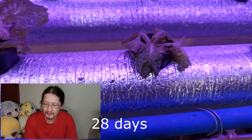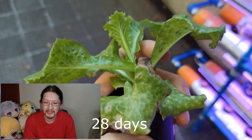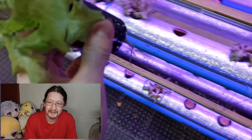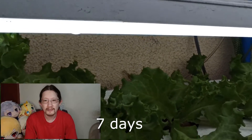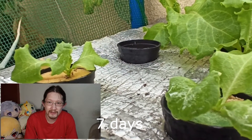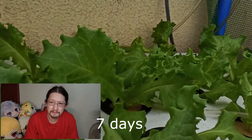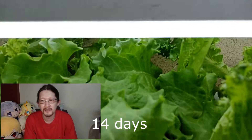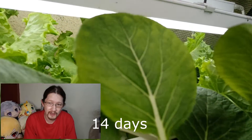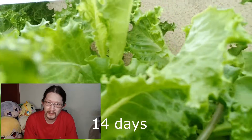So I tried again using my deep water culture system. By this time it is already the onset of our wet season, and the climate is getting a little bit cooler than our dry season. It turned out that after trying a new set, we are seeing steady progress because of the cooler climate, thanks to the onset of the wet season here in the Philippines.